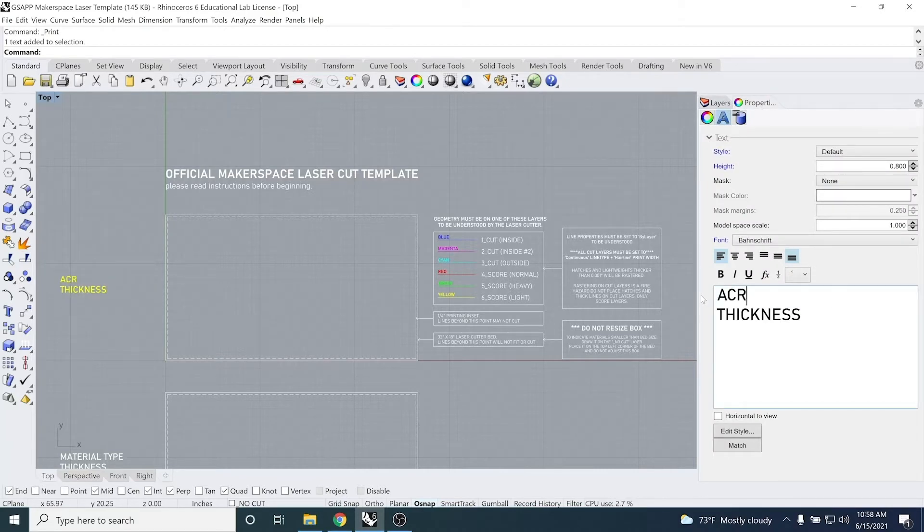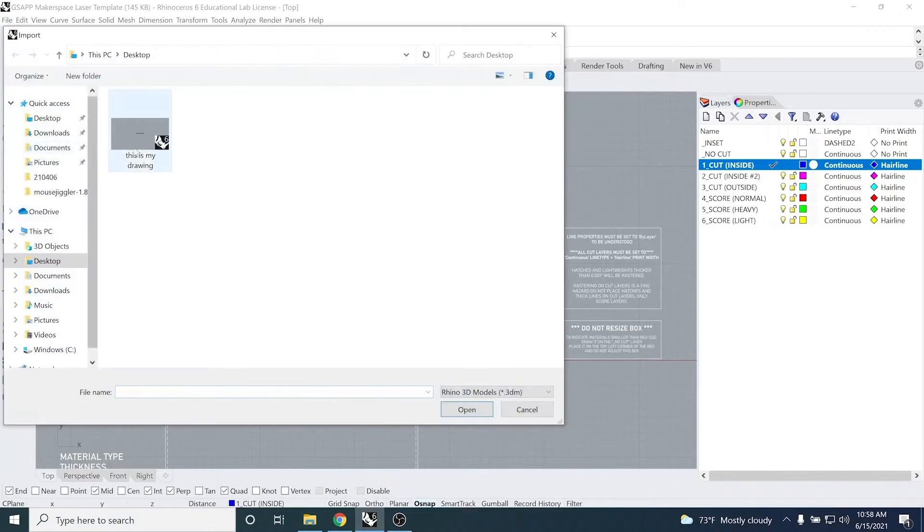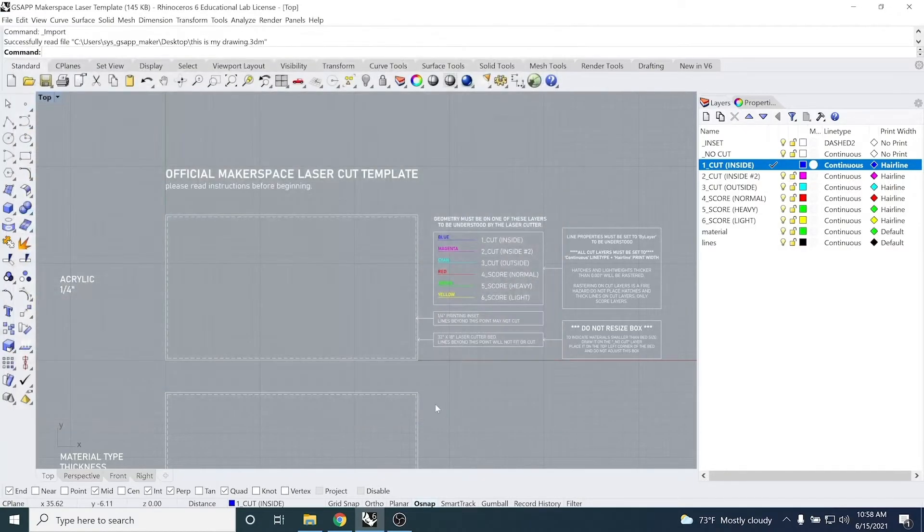Once you have your drawing, make sure your OSnap guidelines are on so we can move these lines into the fixed laser bed template. Since my quarter-inch acrylic sheet is smaller than the 32 by 18 inch laser bed, I want to make sure that this outline doesn't cut. You can do this by setting the layers correctly, otherwise your lines will not be processed properly by the laser cutter.